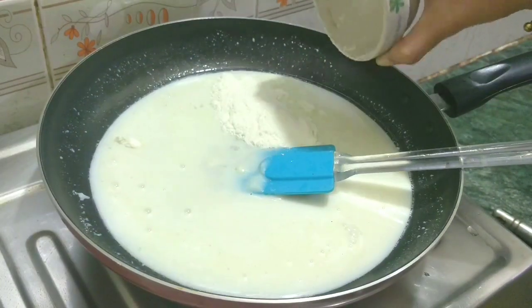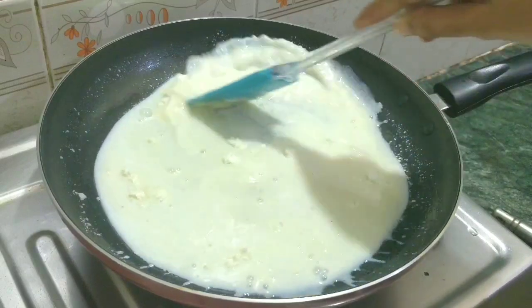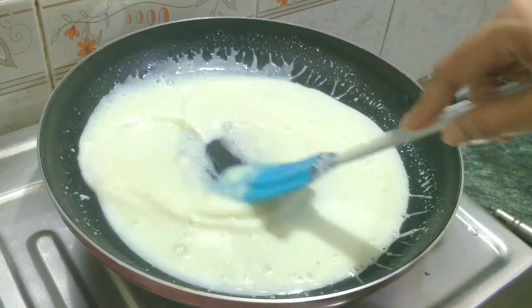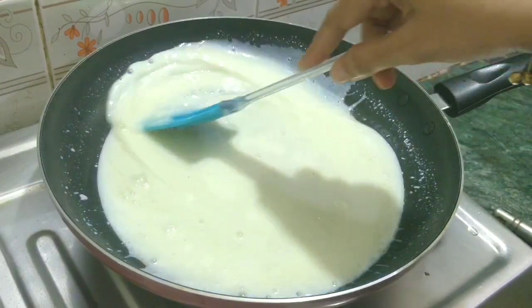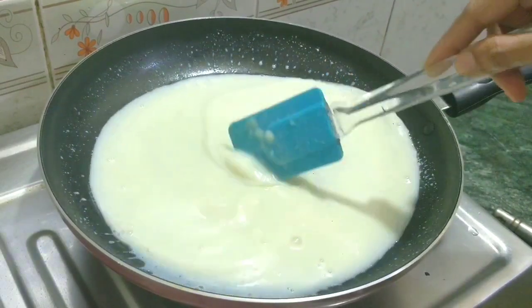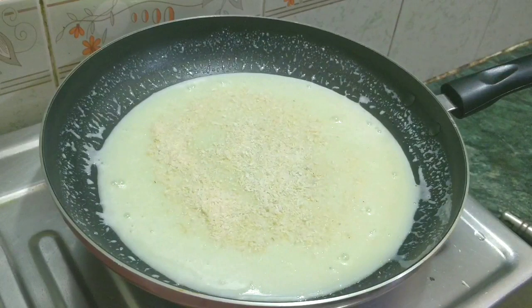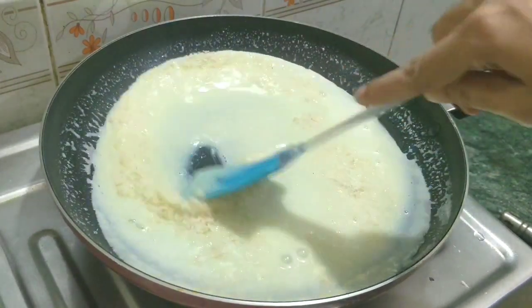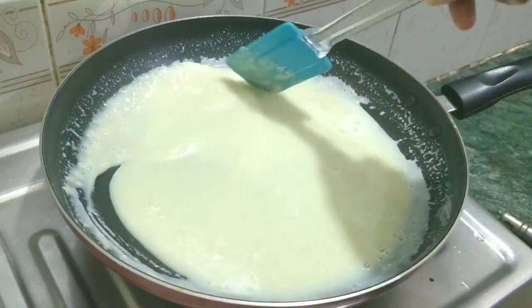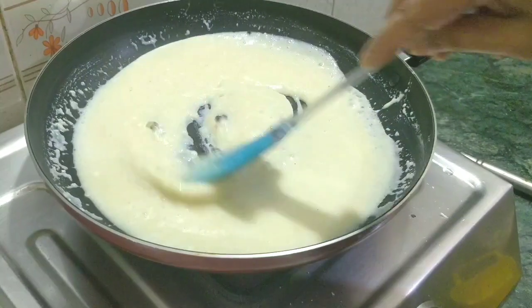As we mix it a little, it will become solid. I have not added the powder all at once — you have to add it gradually so that lumps don't form. If you add too much powder at once, lumps will come. Now we will mix it. For taste and texture, you can add coconut powder (nariyal powder), but it is optional. If you don't like coconut powder, don't add it. It will increase the quantity and mix in well, and those who like it will enjoy it.